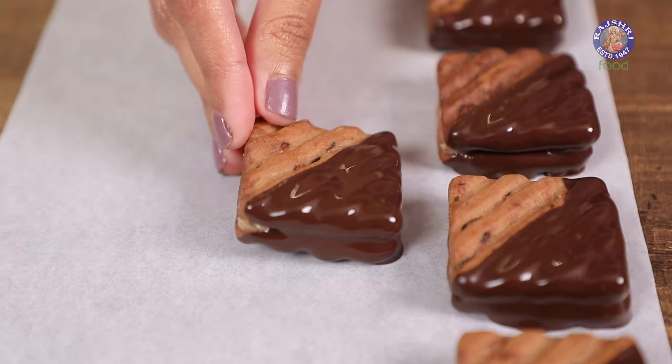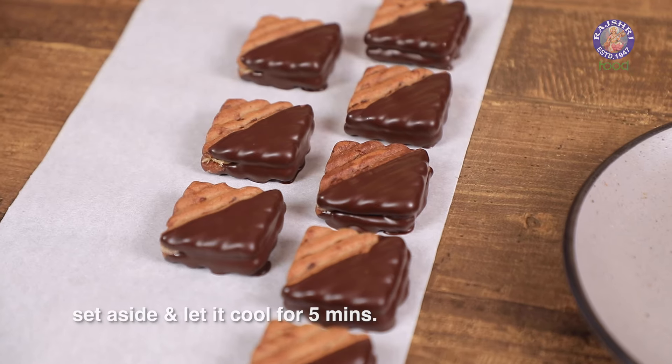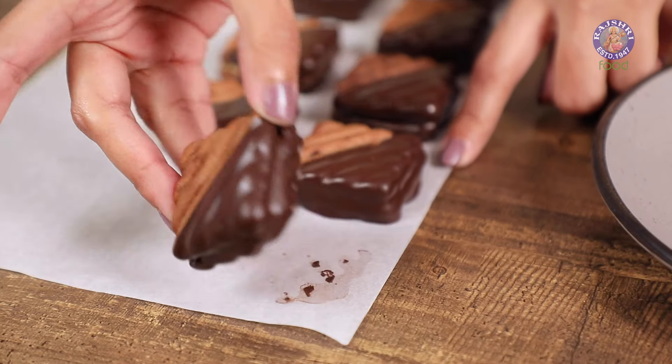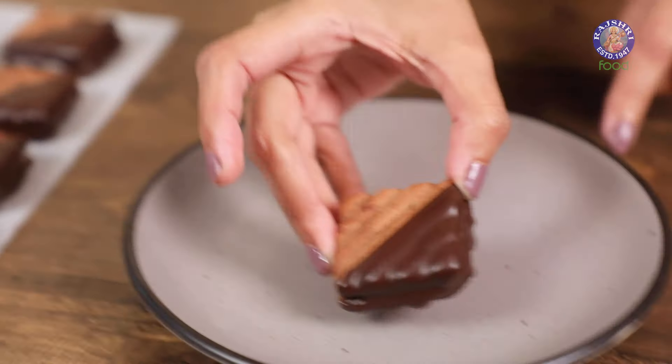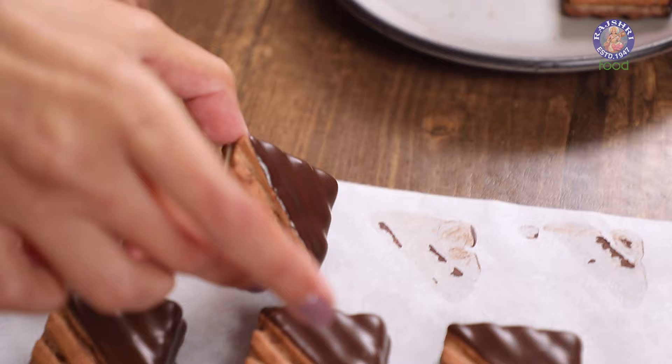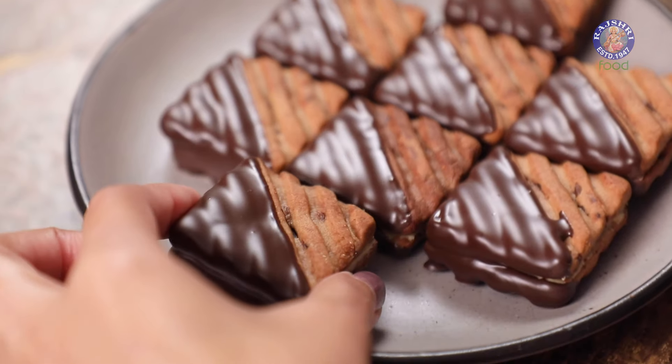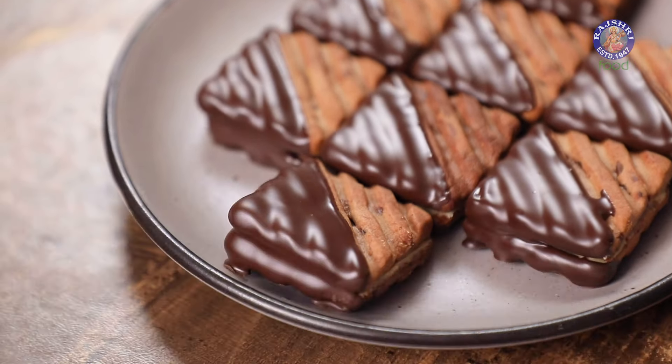This recipe is so simple to make — you can make it with any biscuit of your choice. Within 5 minutes the chocolate sets on its own, and you can take it off the butter paper and set it aside. You can make this a couple of days in advance and enjoy it as soon as you make it.